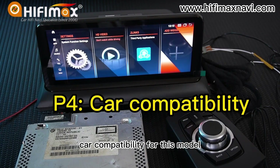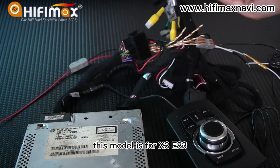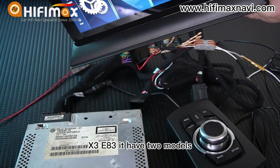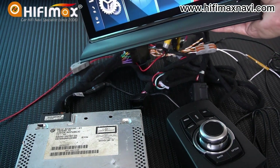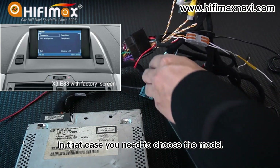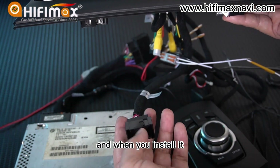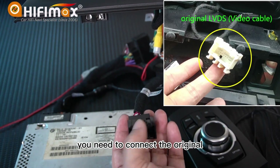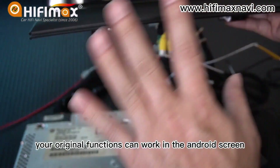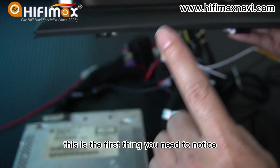Now I want to talk about car compatibility for this model. This is for the X3 E83, which has two versions. The first version has the original display — in that case, you need to choose the model with a video cable and connect the original video cable to this connector, so your original functions can work within the Android screen.